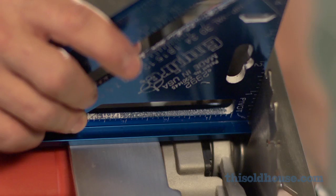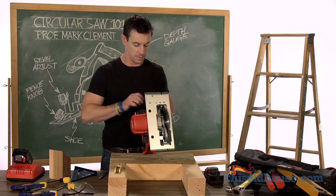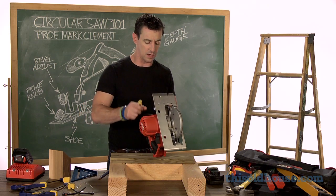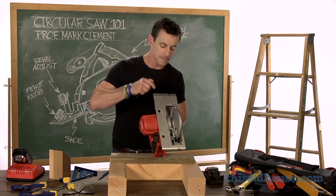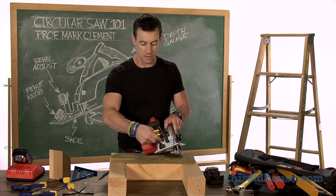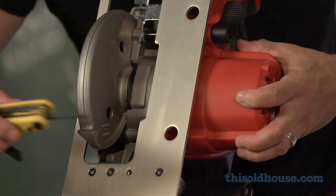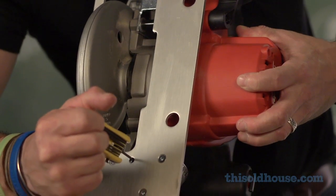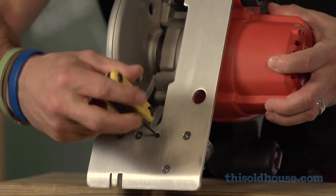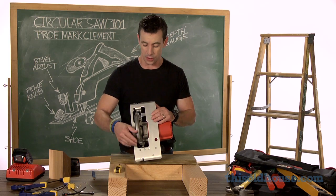And in this case, I'm a little out, so what I'm going to do is grab an Allen key, because what we've got here is a bevel adjustment set screw. I'll loosen the bevel adjustment so that the shoe can travel. I'm going to take my Allen wrench and give this just a few turns. You don't want to turn the set screw too much — this is a fine adjustment, just a turn or two — and then you check your progress.